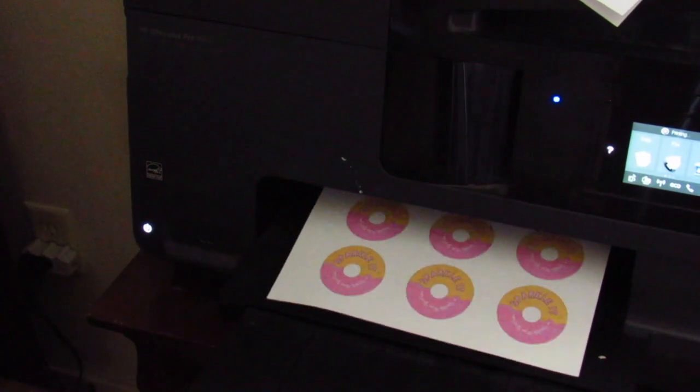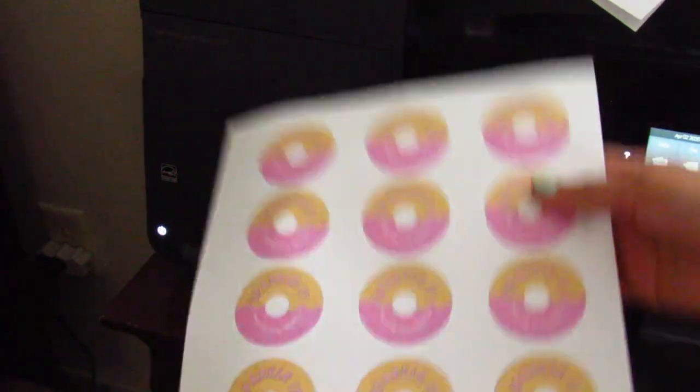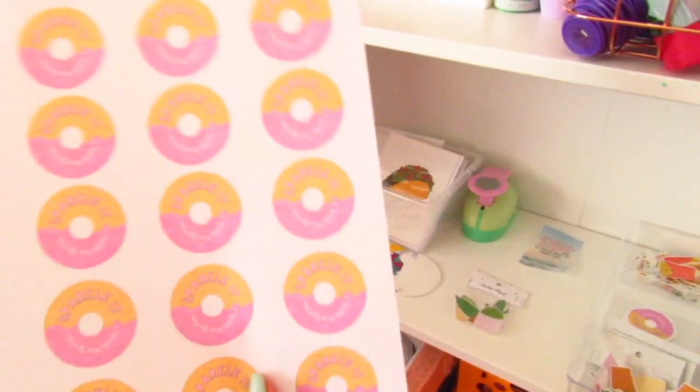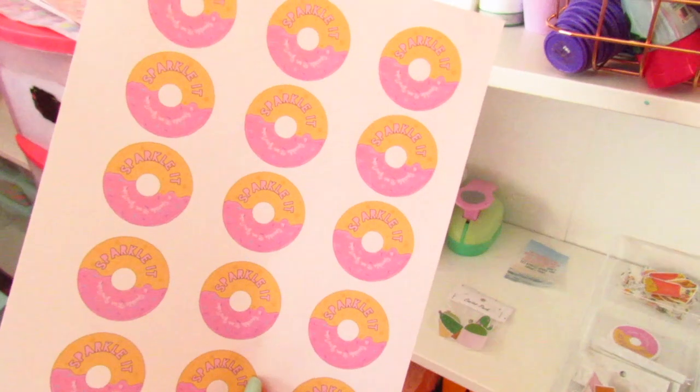Next, grab some sticker paper and load up your printer with it — I got my sticker paper on Amazon. Print out your stickers, and apply the sticker paper into your printer upside down so that your stickers will come out on the right side.